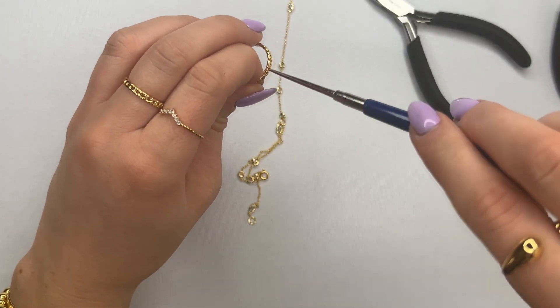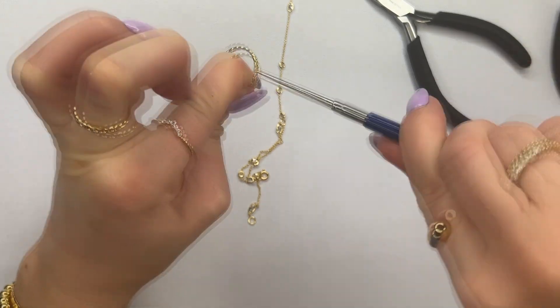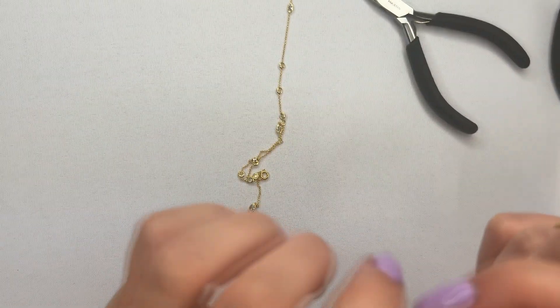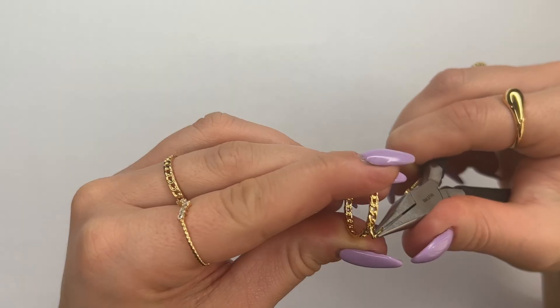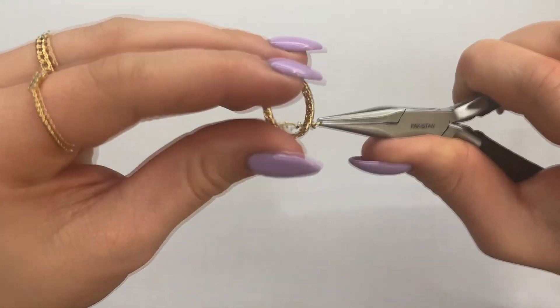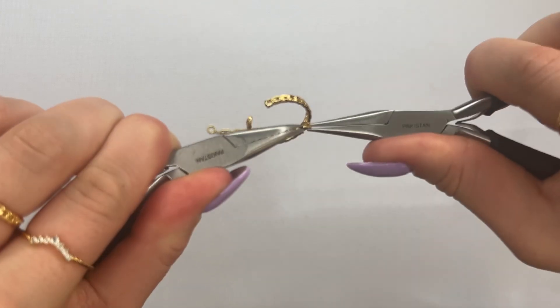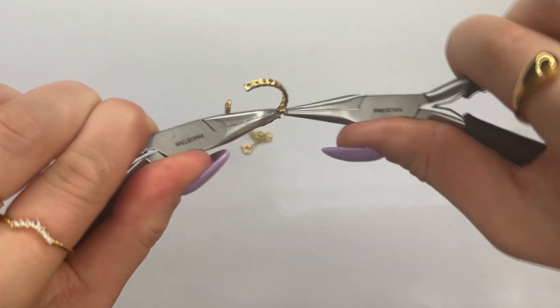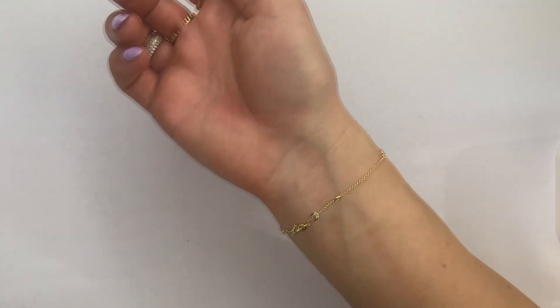I'm going to go in with the awl tool and expand this chain link out a bit as well. Insert the jump ring into the ring, then use your set of pliers to close the jump ring up. Once you're all done, this is what the finished product will look like.